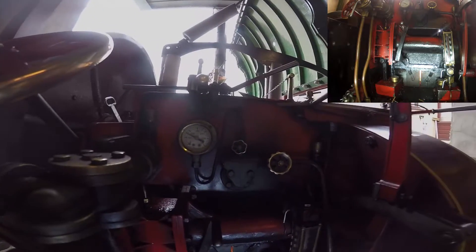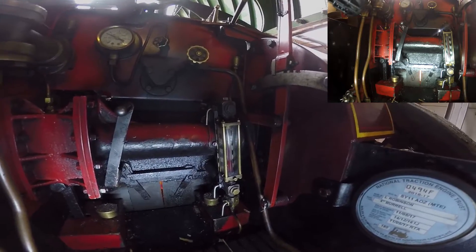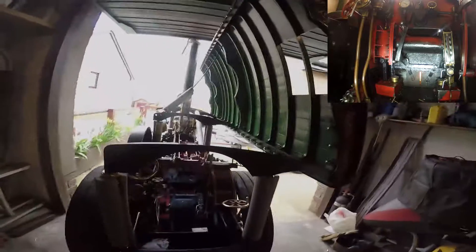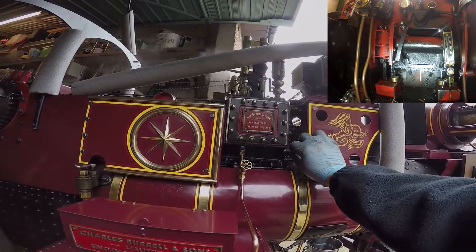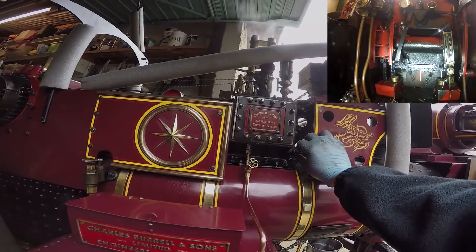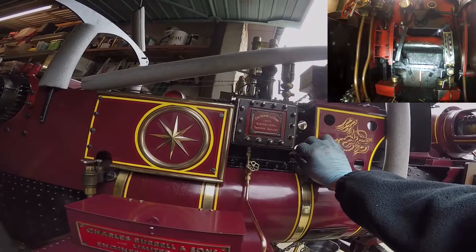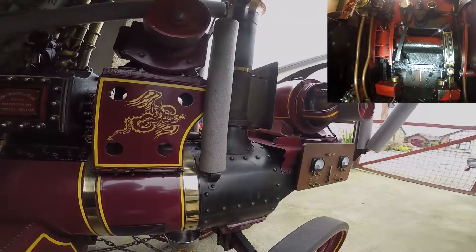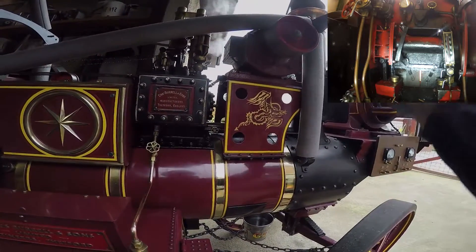So we're just raising steam now, up to about 60 psi. I've got the blower open — that's the big rush and noise you hear. The blower puts steam into the base of the chimney, top of the smoke box, round about there. That then condenses and creates a vacuum, and the vacuum pulls the gases through the boiler and up the chimney with a higher velocity. So it's a good way of drawing the fire.